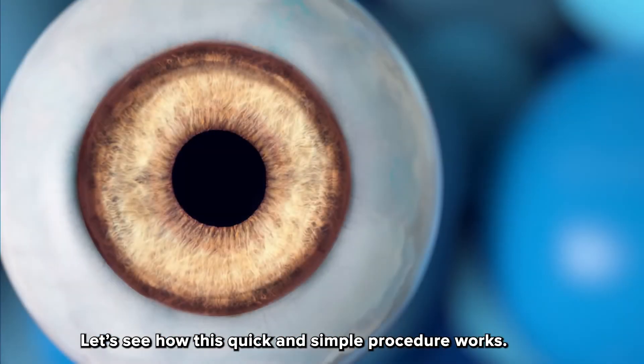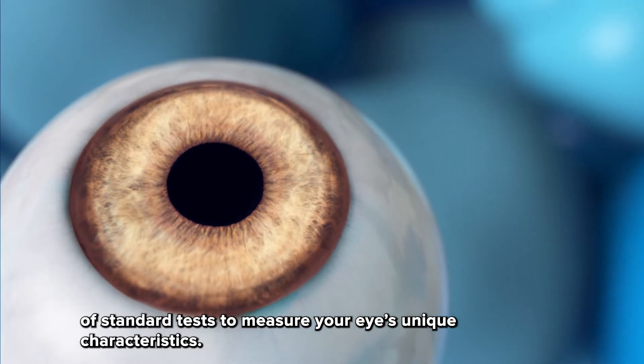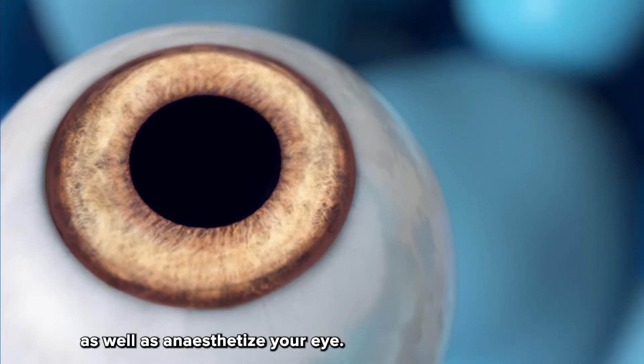Let's see how this quick and simple procedure works. Before your procedure, your doctor will perform a series of standard tests to measure your eye's unique characteristics. When you arrive for your procedure, your doctor will administer eye drops to dilate your pupil as well as anesthetize your eye.